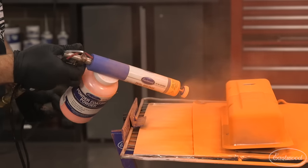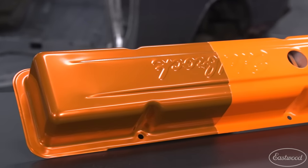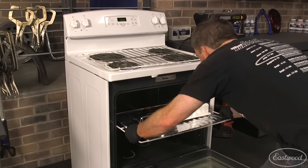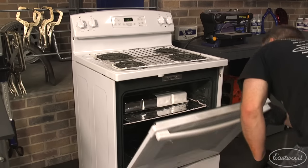When applying a second coat of powder there are some tips to make sure you get good adhesion and appearance and avoid fish eyes. First, as an added precaution to remove any possible charge the part may have, we placed it in the oven until it reached about 100 degrees.